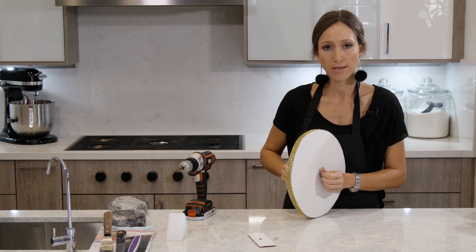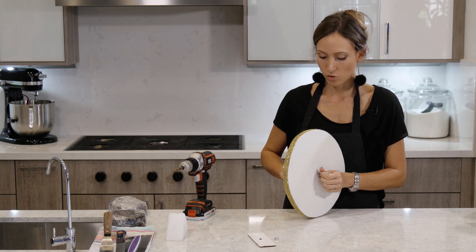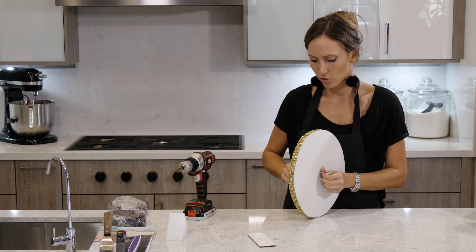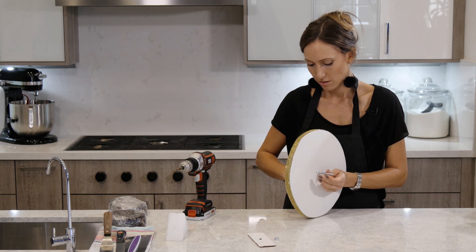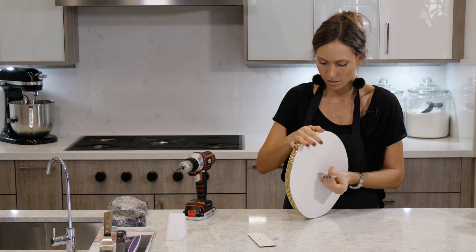It's a pretty gravity-defying cake, so it's good to make sure you have a good solid structure so that it stays gravity-defying and it doesn't fall.